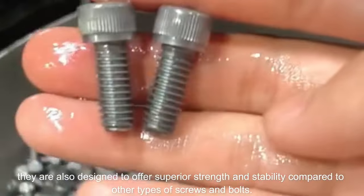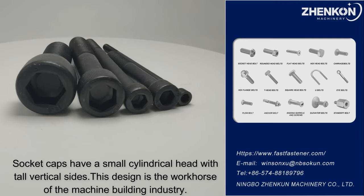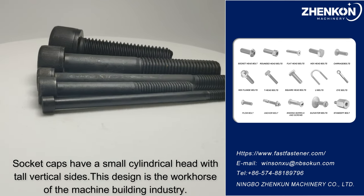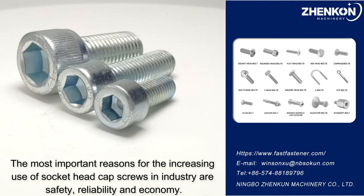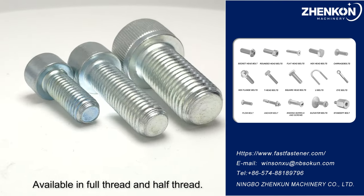Allen bolts are designed to offer superior strength and stability compared to other types of screws. Socket caps have a small cylindrical head with tall vertical sides — this design is the workhorse of the machine building industry. The most important reasons for the increasing use of socket head cap screws in industry are safety, reliability, and economy.